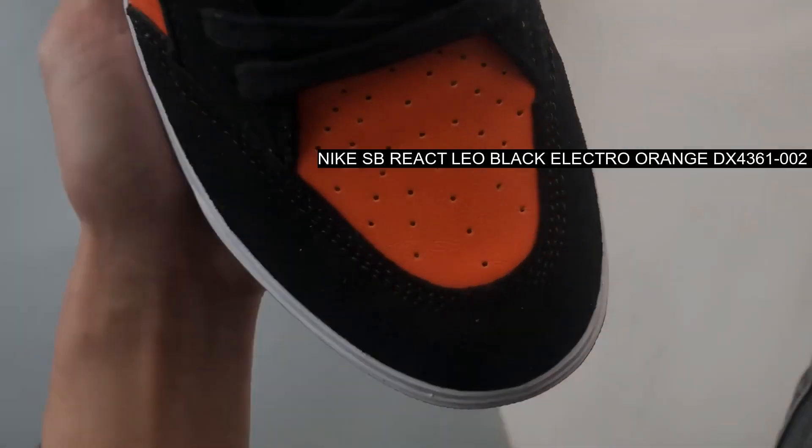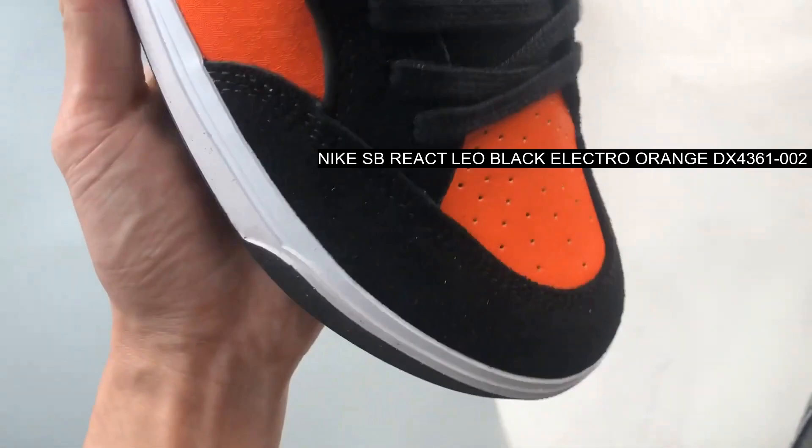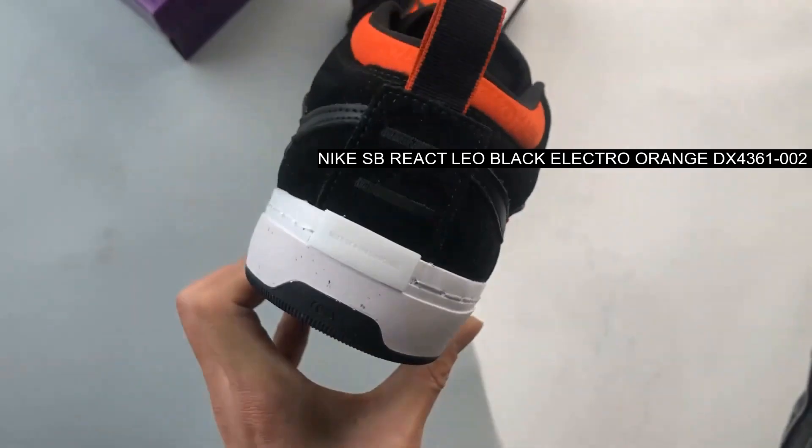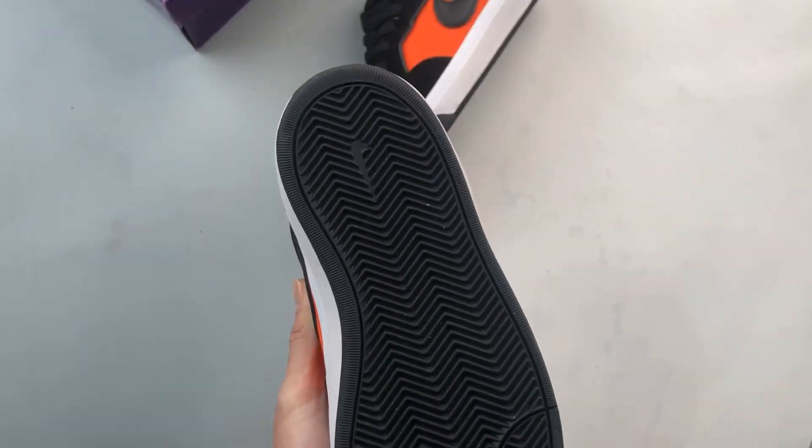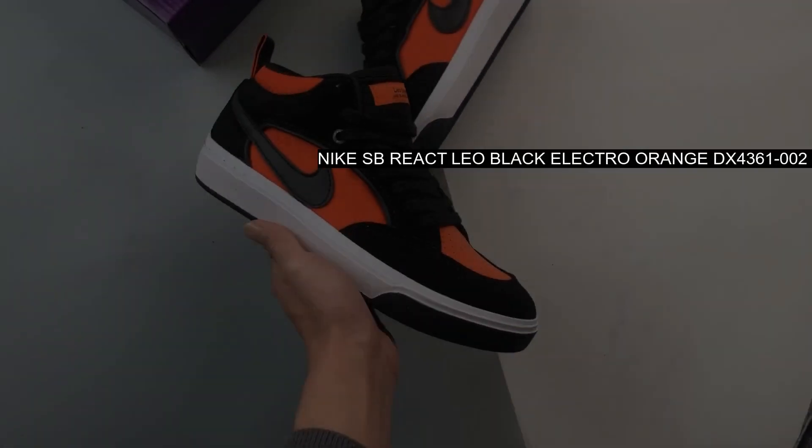The Nike SB React Leo Electro Orange sees the SB Bruin high-inspired shoe express the contrasting black and orange colorway on its leather, suede, and mesh uppers.